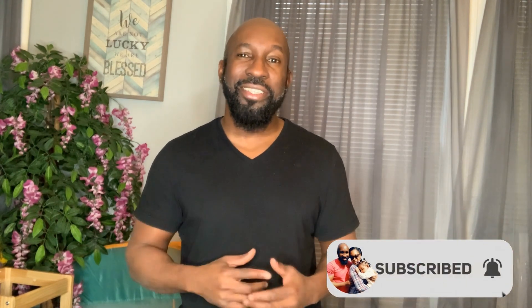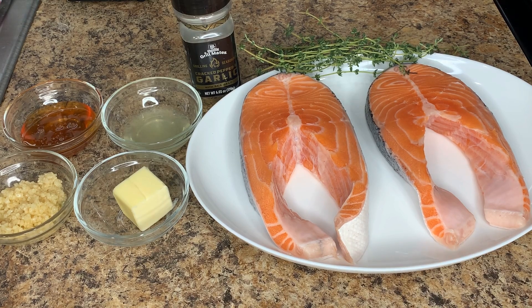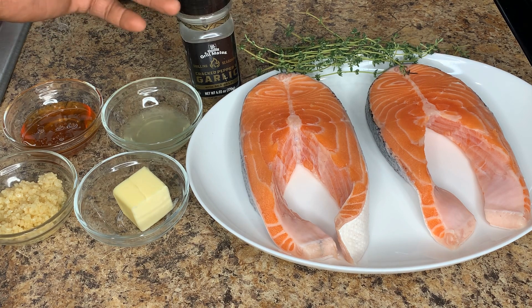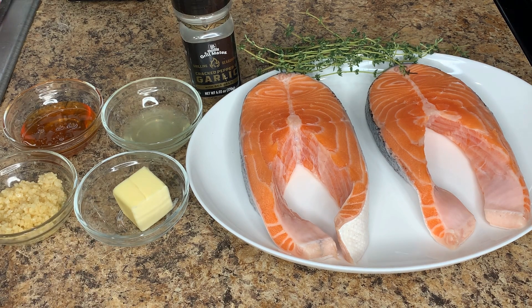Without further delay, let's get started. So these are the ingredients we're going to be using for my honey garlic salmon. We have two large salmon steaks, some thyme, a garlic and black pepper mix, two tablespoons of salted butter, two tablespoons of garlic in olive oil, two tablespoons of honey, and one tablespoon of lemon juice.